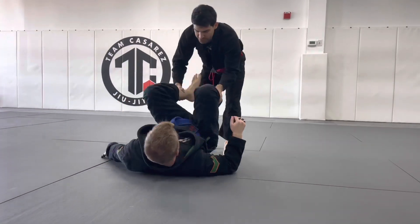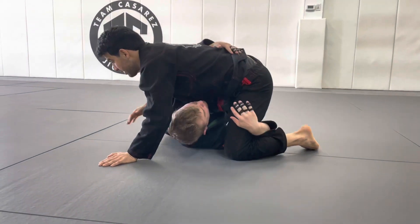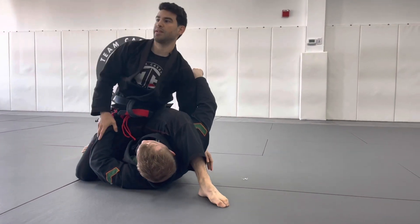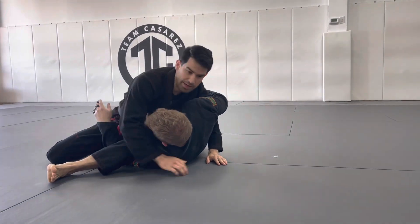Let's do all the angles. I'm in half guard, he reaches for that leg. Put my knee on the floor, grab. Make sure you pummel outside your leg, not inside your leg — outside my leg. Throw my leg over, drop my hip, and pass.